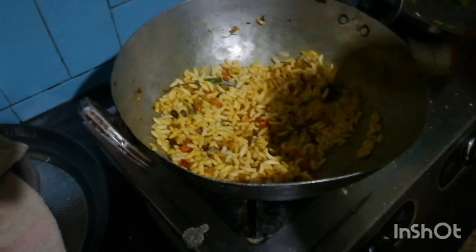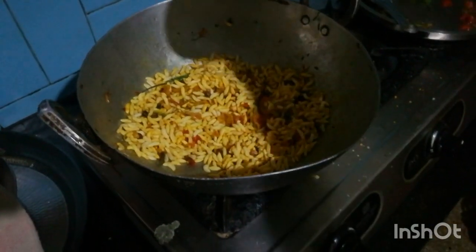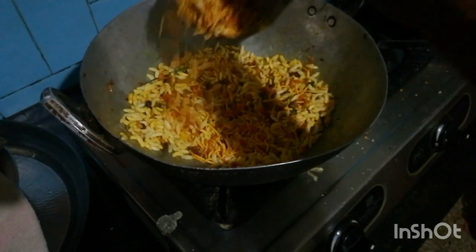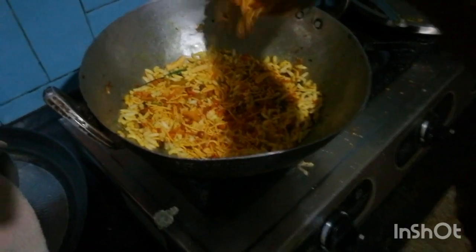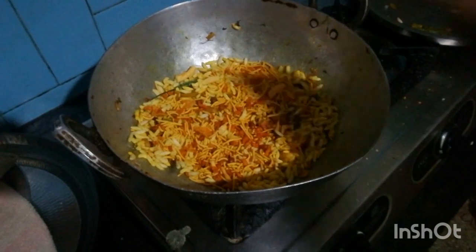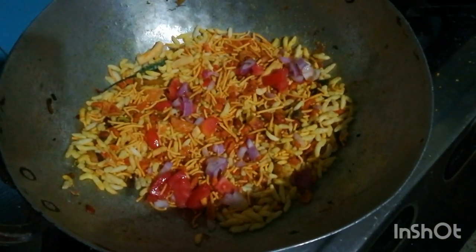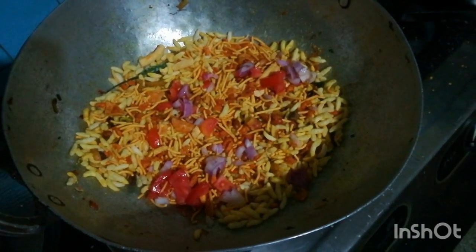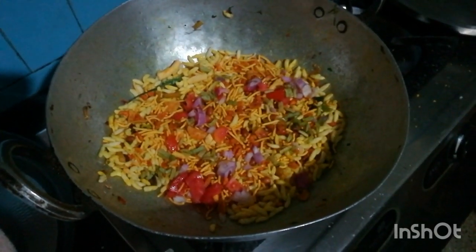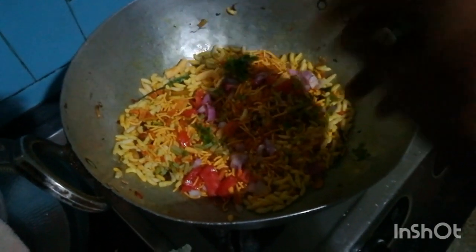Mix well all together. Add chivda, which is a namkeen you can find in Indian bakeries. Add sliced tomatoes and onions just to enhance the taste, coriander leaves for garnishing, and sliced carom leaves which will give it a unique taste.